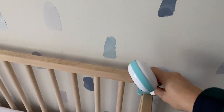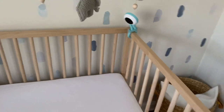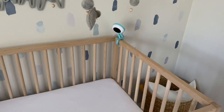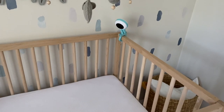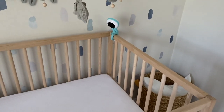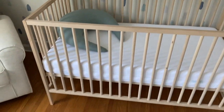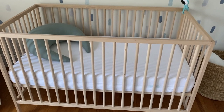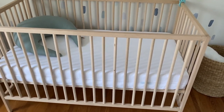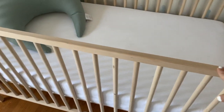Over here — I don't have it set up exactly yet — is the baby's camera. I'll probably be bringing it downstairs because that's where he will be for a while. We went with the Lollipop camera and I really like the video quality on it. And then here is the baby's crib — he is not going to be in it for a while, but this is just the Ikea crib.